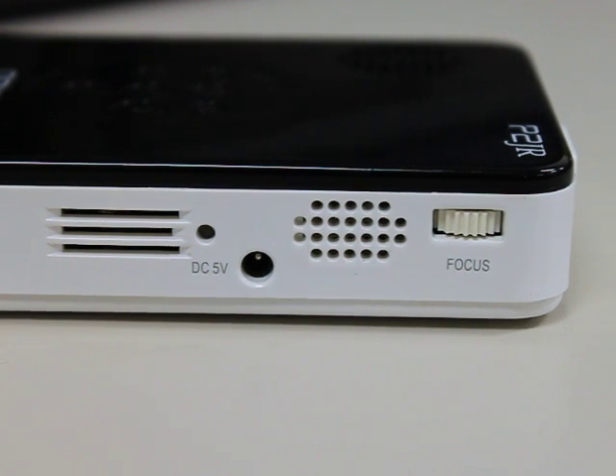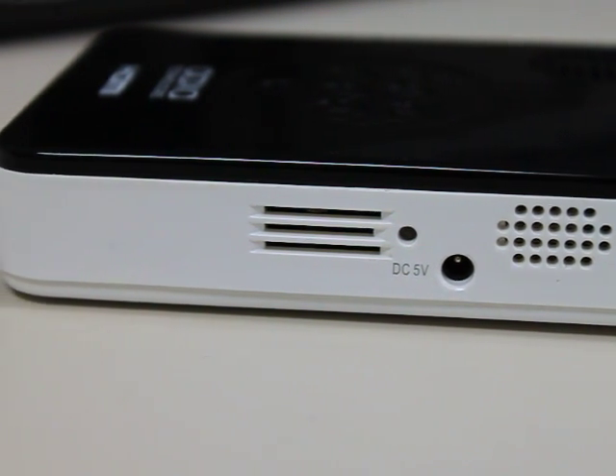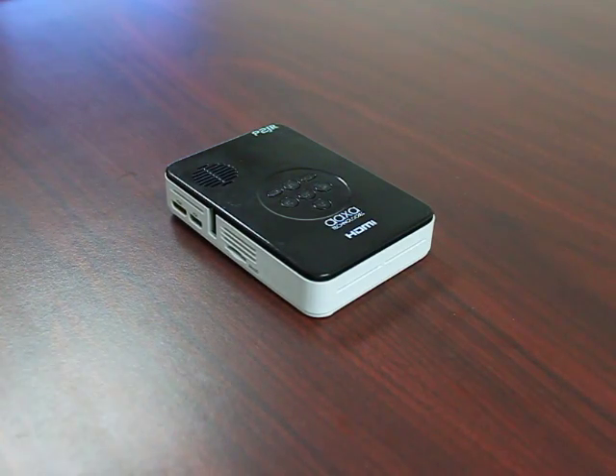AXA Technologies — this is a P2Jr, it's a Pico projector. This one's battery powered. They sell a few different ones, but this is the one that I like. I've been using it for a little while. It's good for laying in bed watching movies.